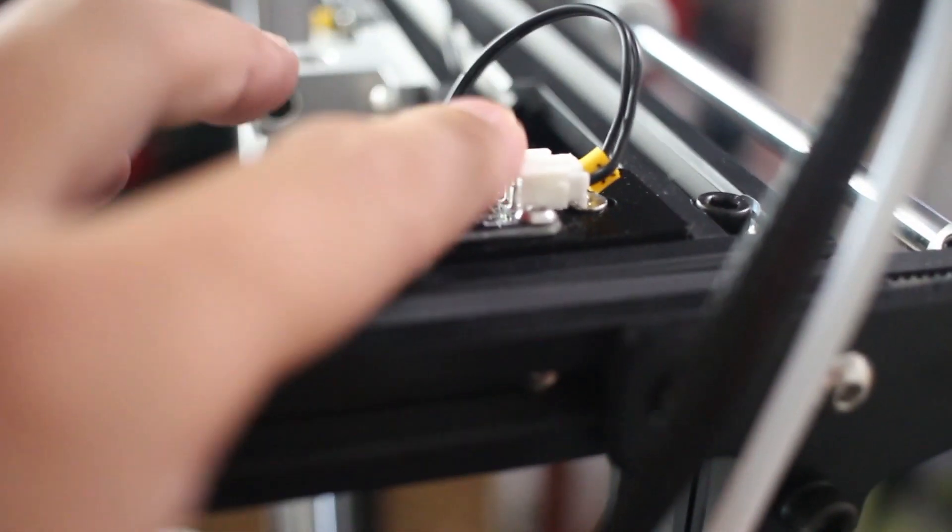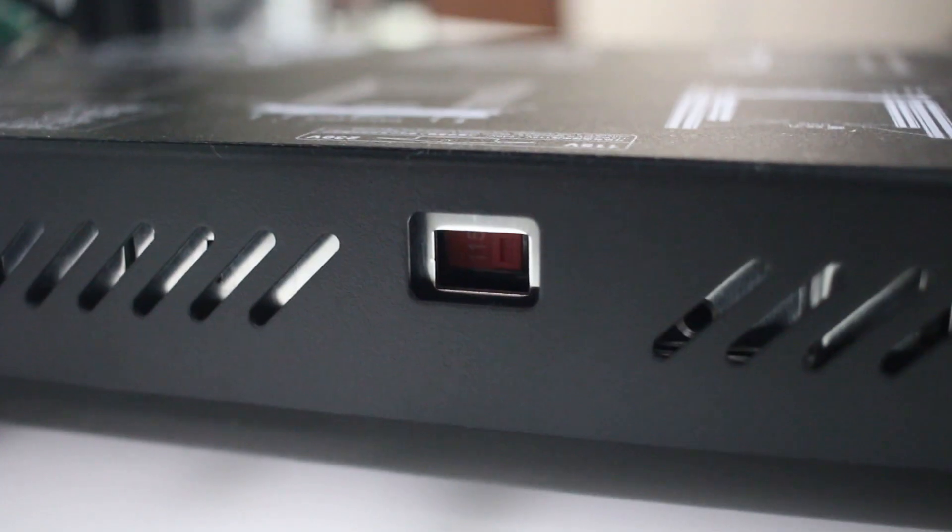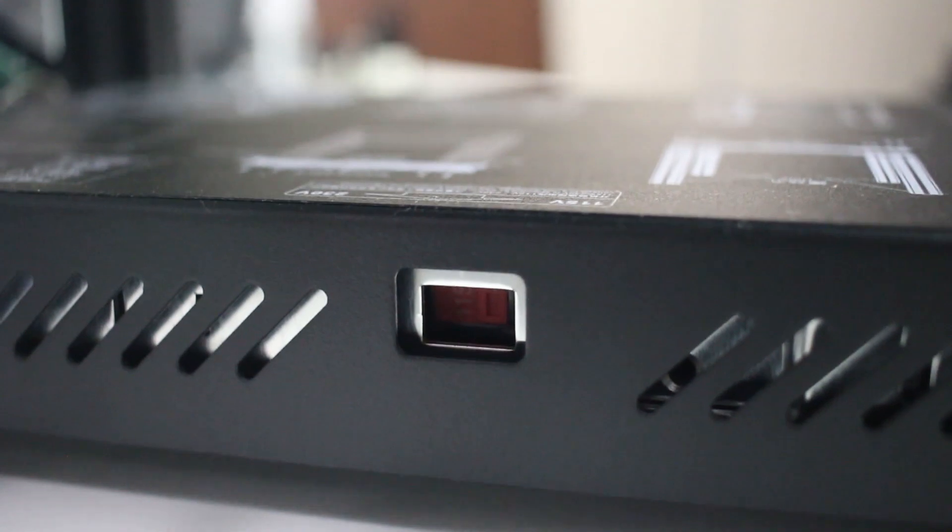A couple of things I had to fix right after assembly: one was the end stop on the Y-axis — I had to readjust it forward a bit because it wasn't touching the actual trigger. Two, since this is a US unit, we need 110 voltage, not 220. When it arrived it was set to 220, and I didn't think about it. As soon as I powered it on, it would shut off. To fix that, you just switch it back to 110 — so keep that in mind.